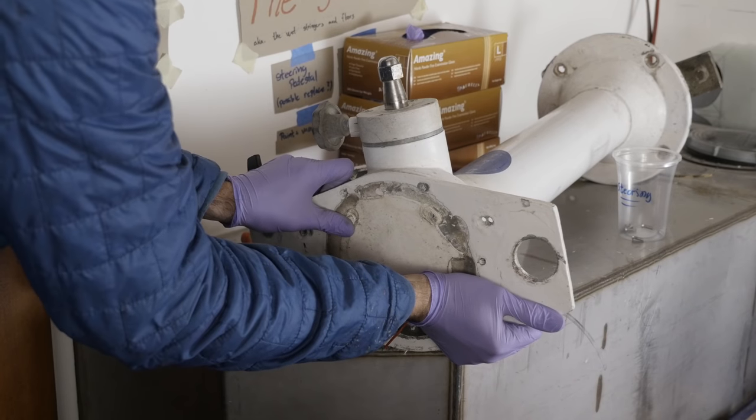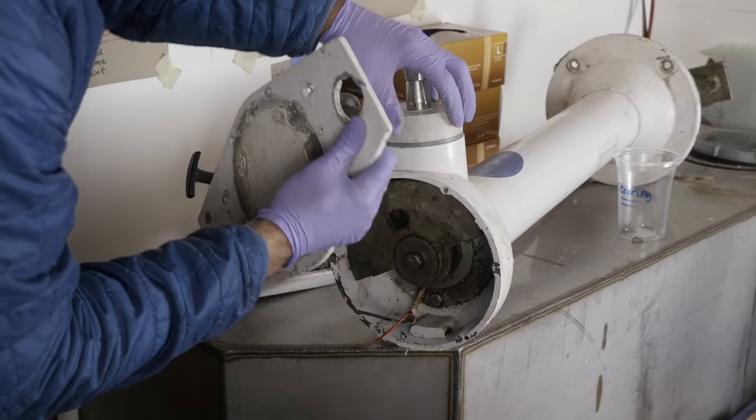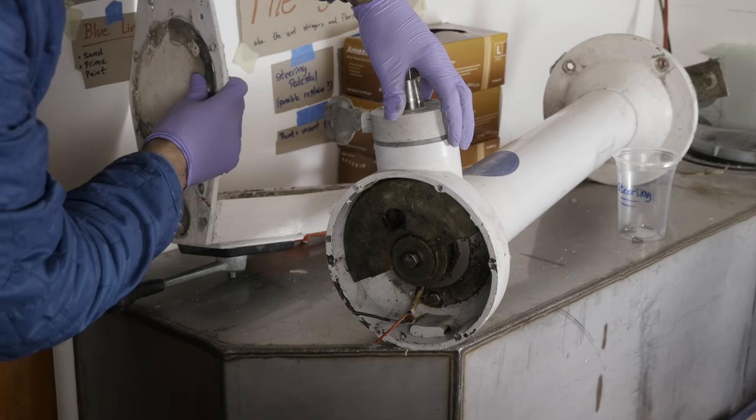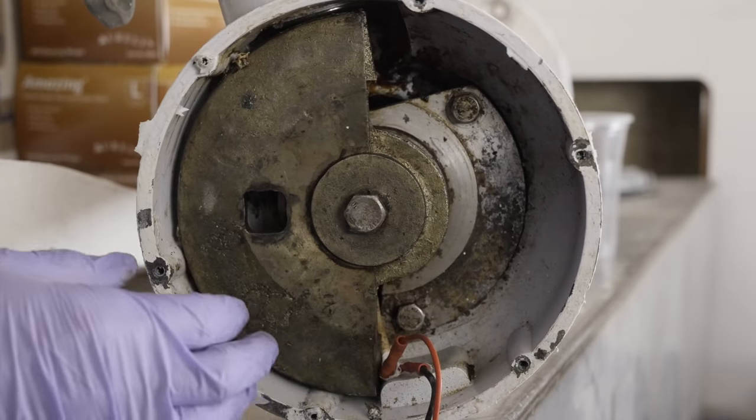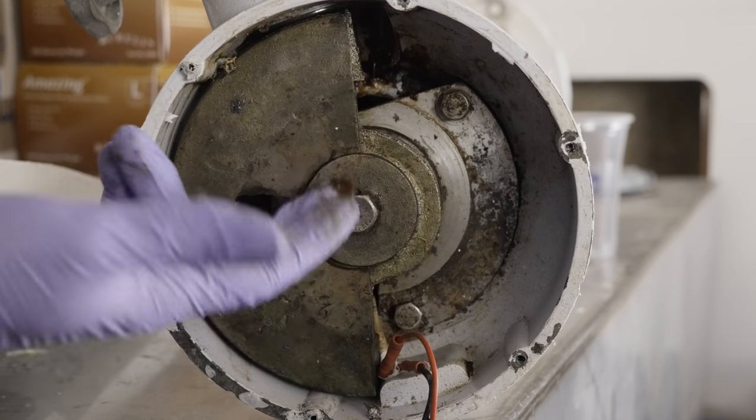Can I get a drum roll please? Well, so far so good. It doesn't look super horrible. Not yet at least.